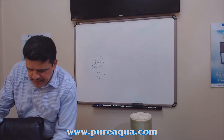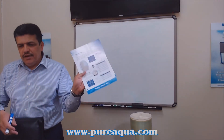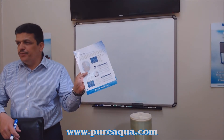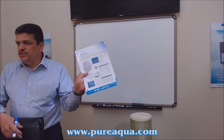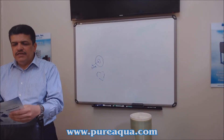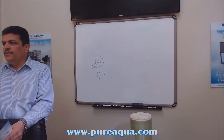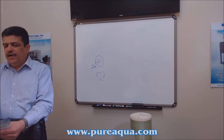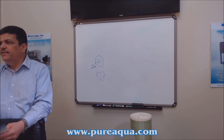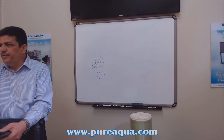Now let's talk about the different media that can fit inside these housings. Here you can see a five-micron standard polypropylene cartridge — the spun type. These are excellent for sediment filtration and are available from one micron, three, five, ten, twenty-five, fifty, all the way up to 100 microns.